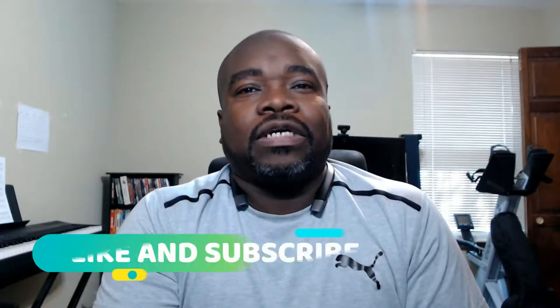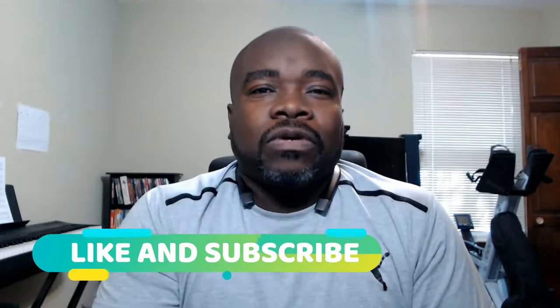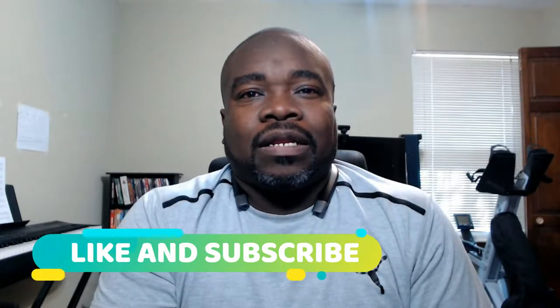Hey guys, what is up — it's VVORWAT back at you again with another video. I'm doing a quick video today on my lighting system. It's really cheap; I can't afford any professional lighting right now.